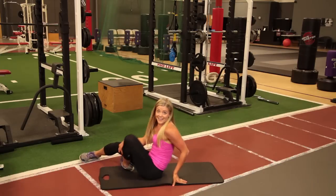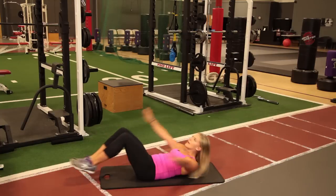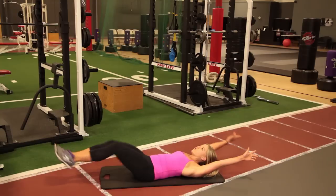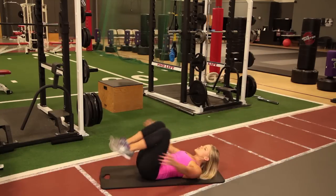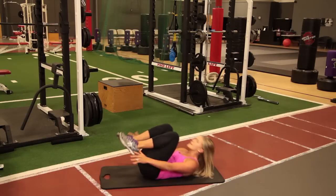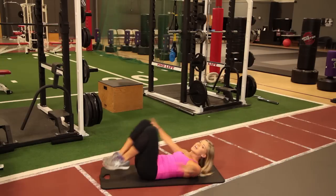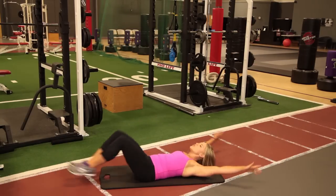We're doing abs next. Get on your back. Ready? Full body V-ups. Here we go — up, all the way out. Remember, keep that low back pressed against the ground the whole time. If this hurts your low back, keep your legs higher — that'll help. Three, two, and one.